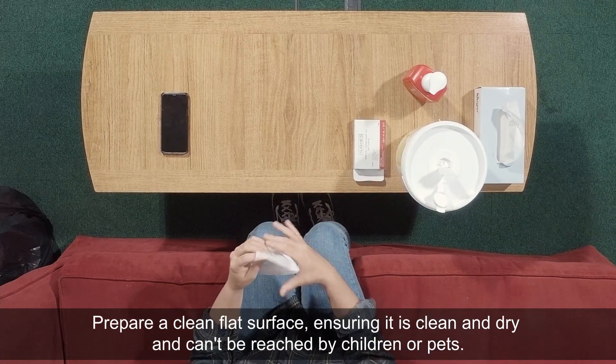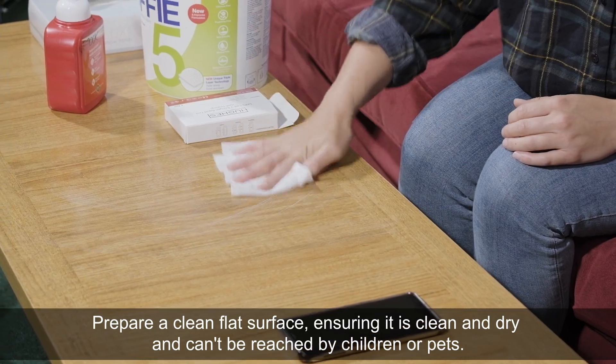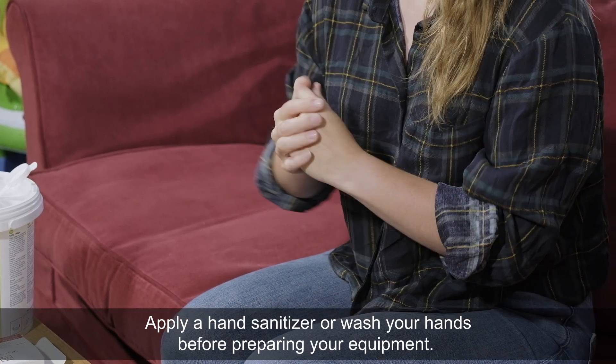Prepare a clean flat surface, ensuring it is clean and dry and can't be reached by children or pets. Apply a hand sanitiser or wash your hands before preparing your equipment.